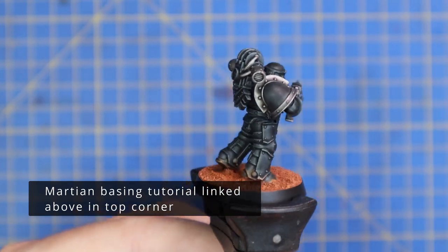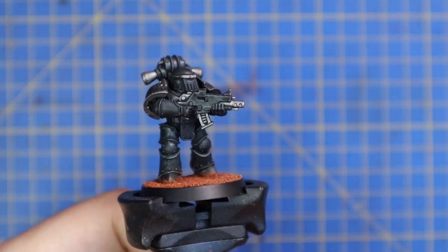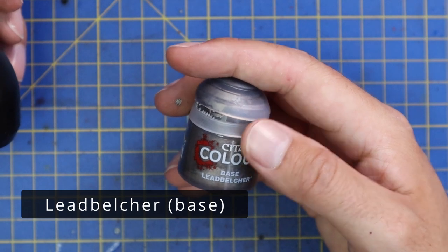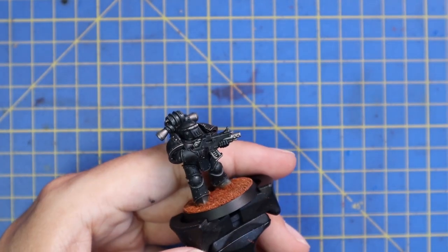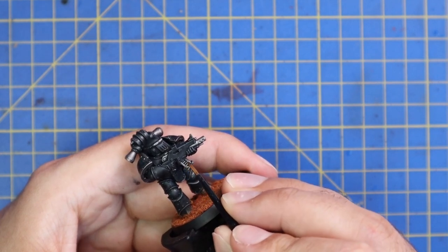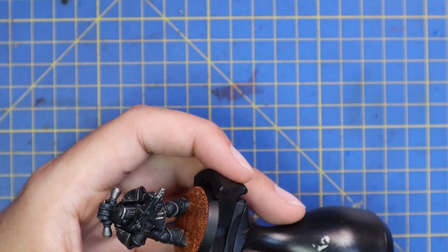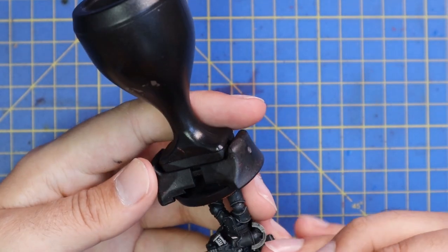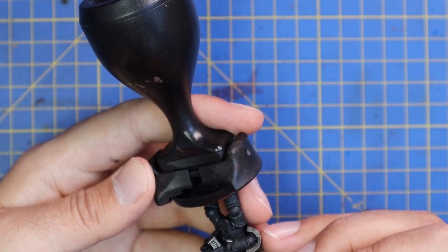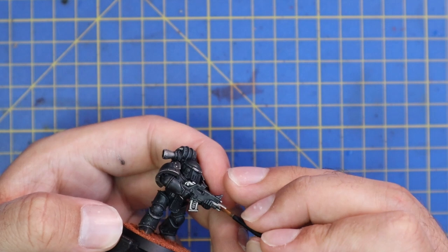Okay, with the miniature based and all of the shade dry, this is how the black power armor looks. I'm going to be adding a little bit of edge detail in a couple of minutes with a dry brush, but as the actual black stands I really, really like it — I think it definitely fits that coming-from-the-shadows look of power armor. First we're going to hit the metallic bits once again with lead belcher, just tidying them up, making them a little bit brighter. Nothing too fancy whatsoever.